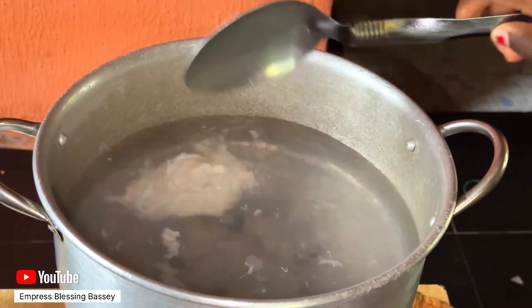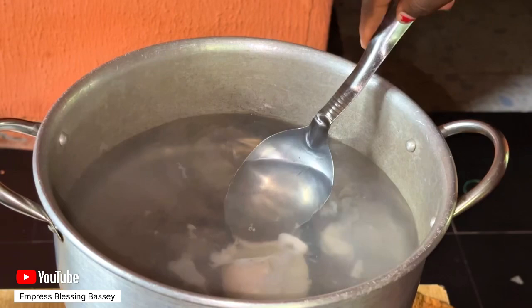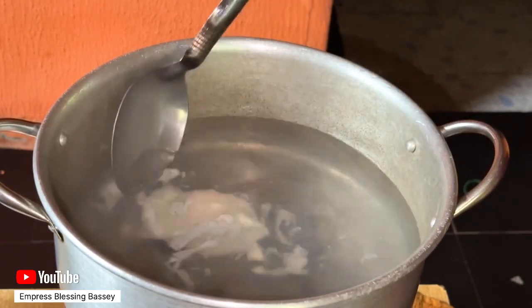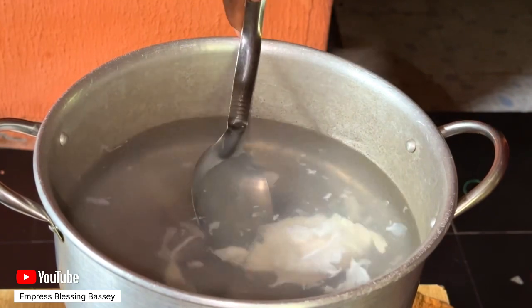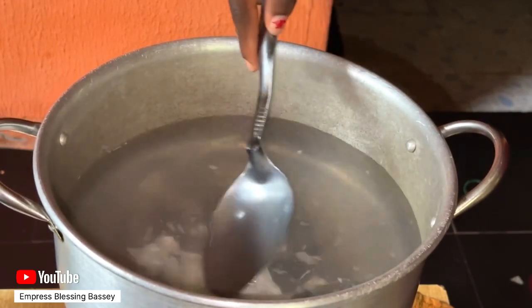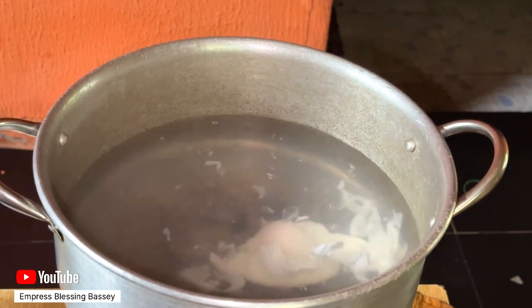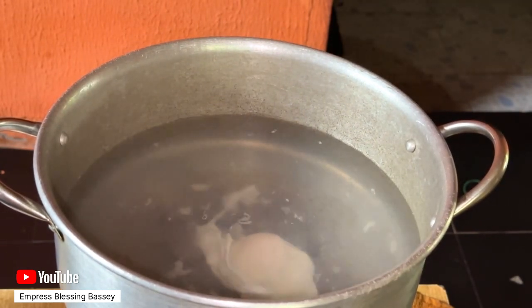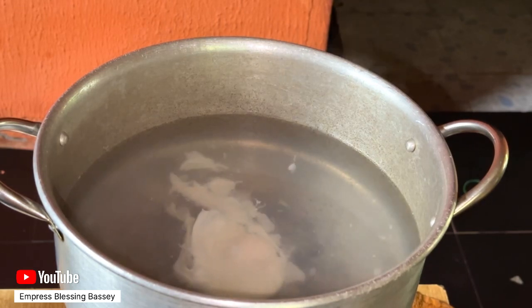I didn't expect it to come out this good for my first time, but it came out well — it's something you can easily do at home. You can use your spoon to wrap the white part of the egg around the yolk so that it forms a nice shape.